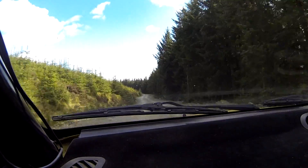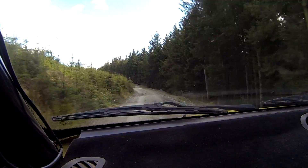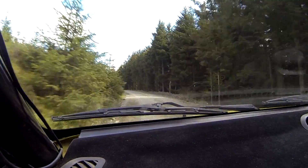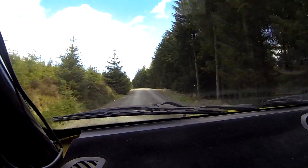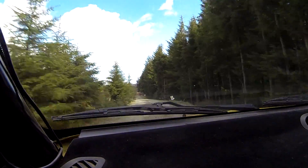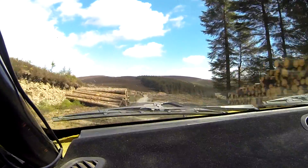4 left plus long. 80 uphill, crest jump. Into 7 left. 40, caution. 7 left over crest jump. Through locks. 200 down the middle. 1 right, slippy. Don't cut, logs don't cut.